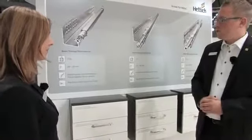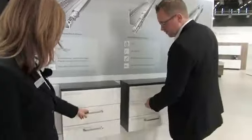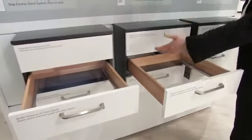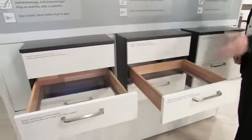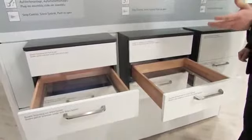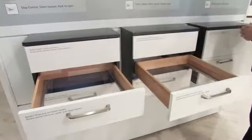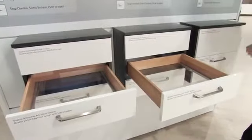Besides the new Quadro products with additional adjustment features, we offer Quadro as a partial extension runner and full extension runner — you can see the difference. Quadro is available in three load capacity classes: one up to 25kg, one up to 30kg, and one up to 50kg.